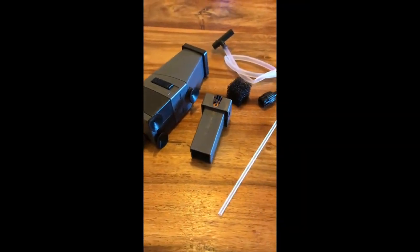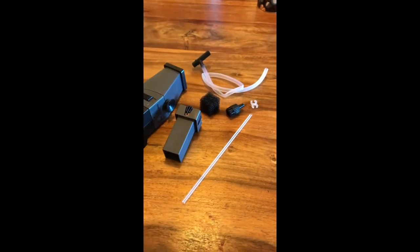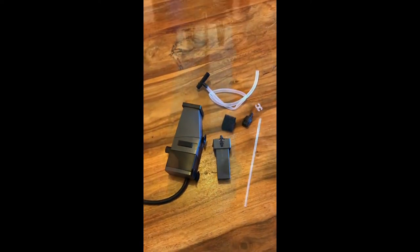This is the skimmer I went for — it's an Allpond Solutions Skim Number One. It seems pretty well built. It's a 3 watt skimmer and apparently does up to a 300 litre aquarium.